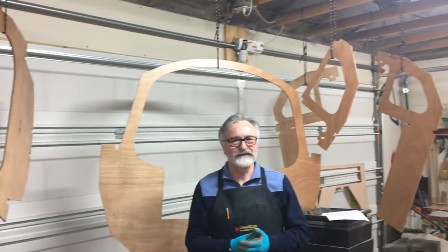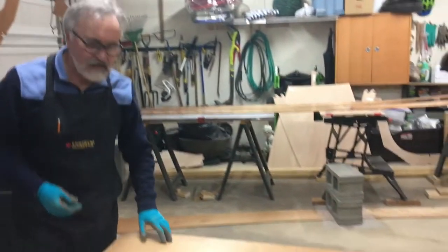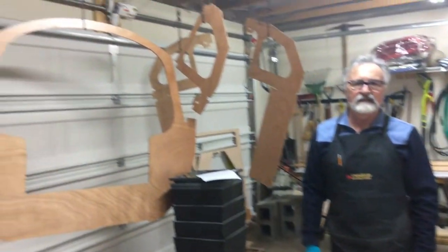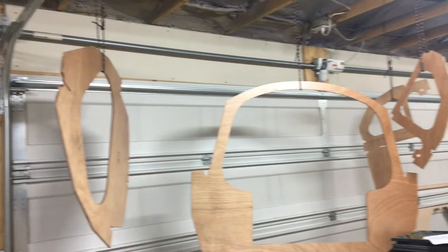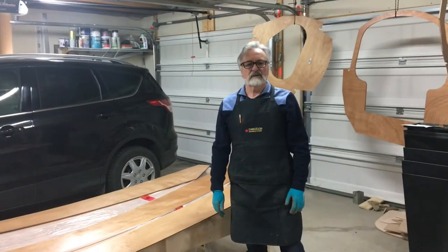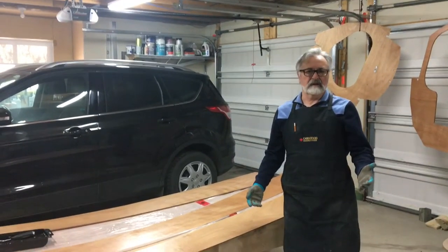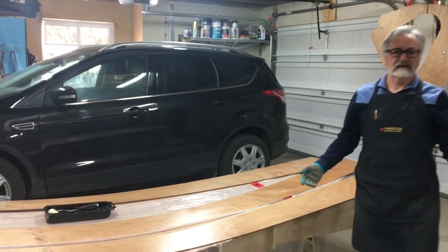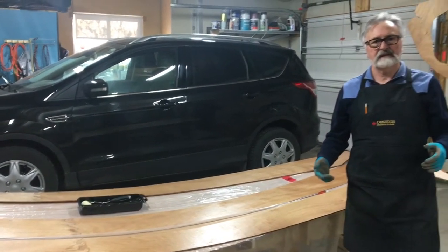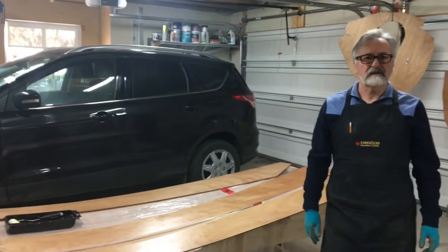Where we are is we're prepping the hull planks and the bulkheads for the next phase of the build. The boat kit pieces are cut from eight-foot sheets of plywood, and as the boat is 12 feet long, many of these pieces have to be joined together. This jointing process is called scarfing.